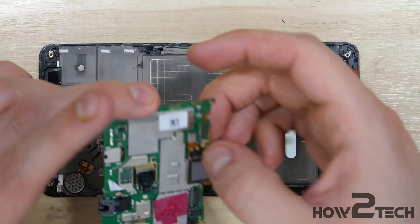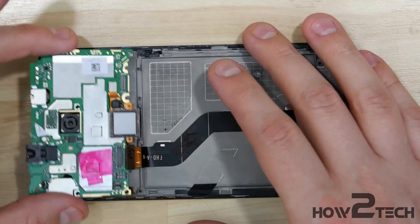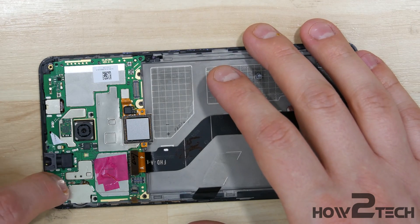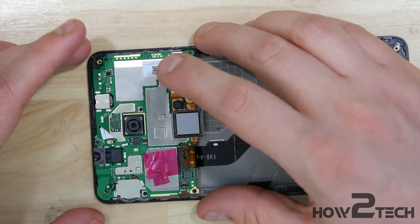It snaps back on. Go ahead and snap the touch sensor back on here as well. Then we can lay the board back in. There are a couple of pins you want to be careful of — make sure they sit properly into the board so it sits in nice and firm. There's one at the top right and bottom right-hand sides of the phone.